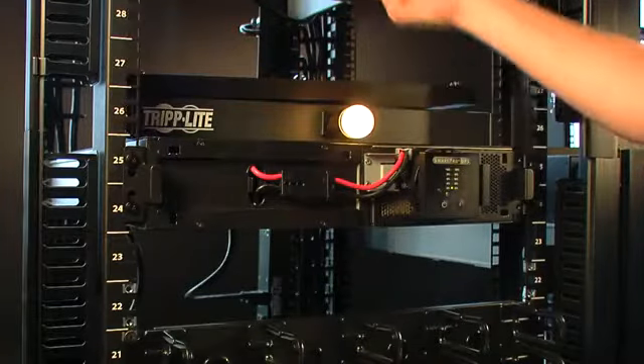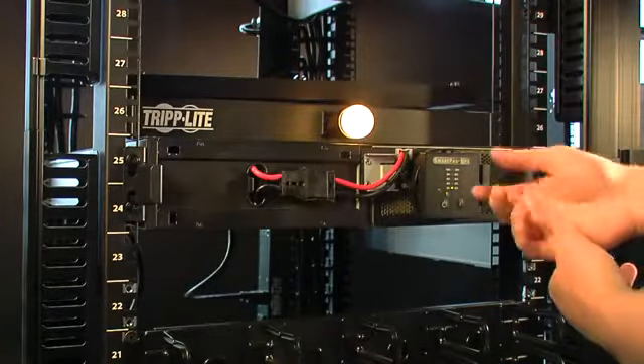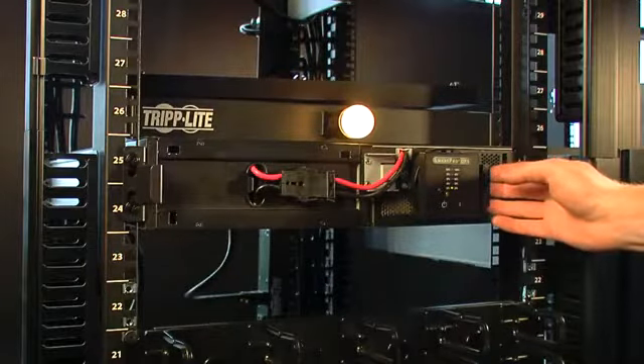This is our simulated load plugged into the rear of the system. It's just a light bulb, but it will show power state.